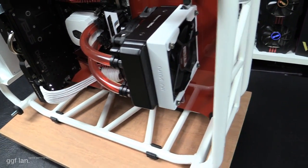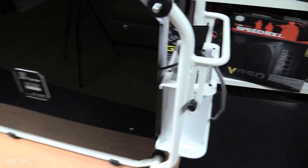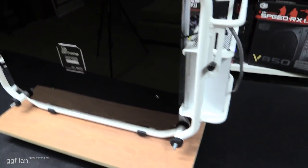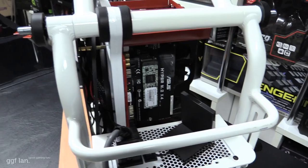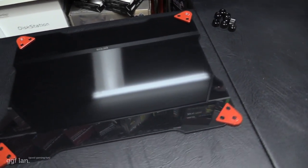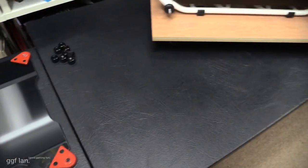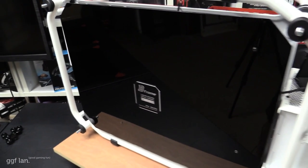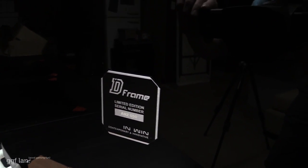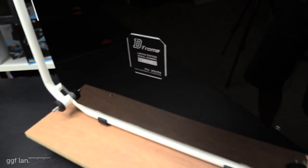Moving to the back, I also added a back cover here, because with the InWin D-Frame if you don't, you just see a gap with all your cables visible. The side panels are completely clear — I actually painted these red to match the theme. You'd otherwise see a huge mess of cables straight through. So I made a similar plate to the front side but all black, and added a little signature plate.